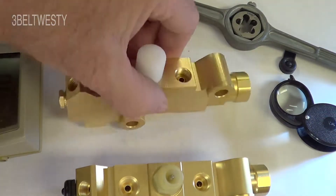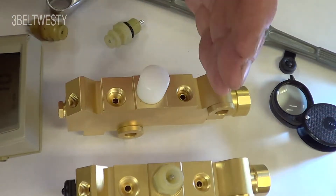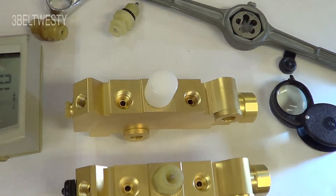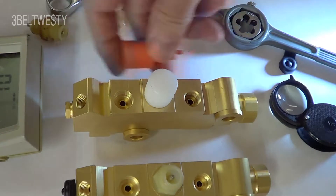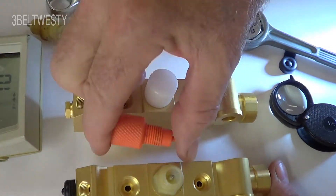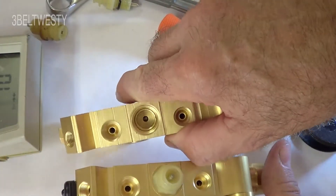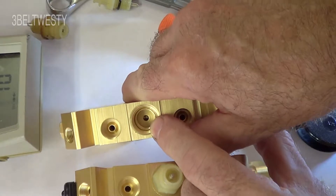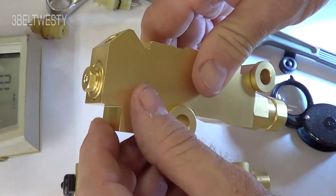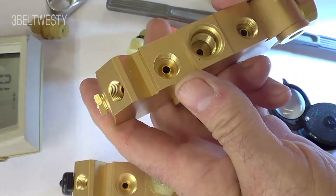That's why there's a different valve for disc-disc versus disc-drum applications. The one in the car is actually cast iron looking. They get old and the spool can get stuck, so it doesn't necessarily respond when you hit the brakes. To move the spool back, you can open a bleeder and apply pressure. I've gotten some of these just to play around with — sometimes you can stick a pin in there and try to move the spool back.